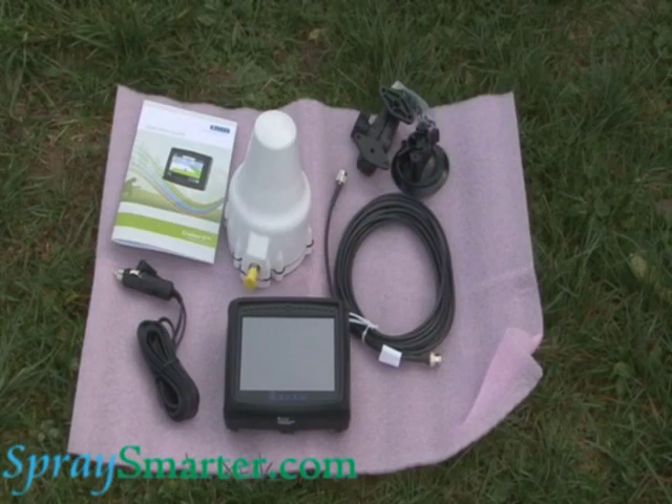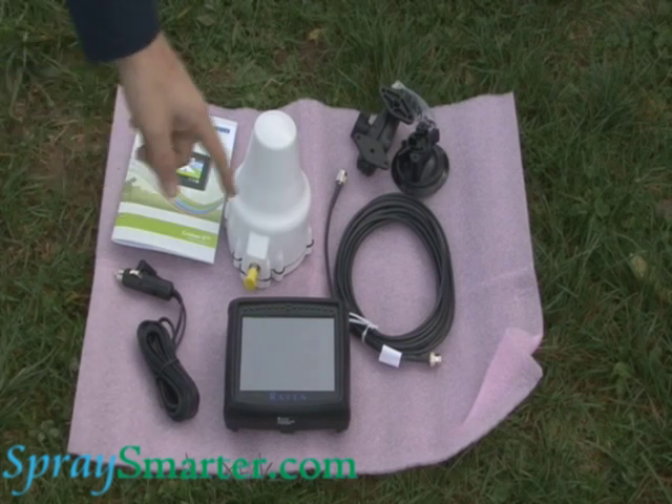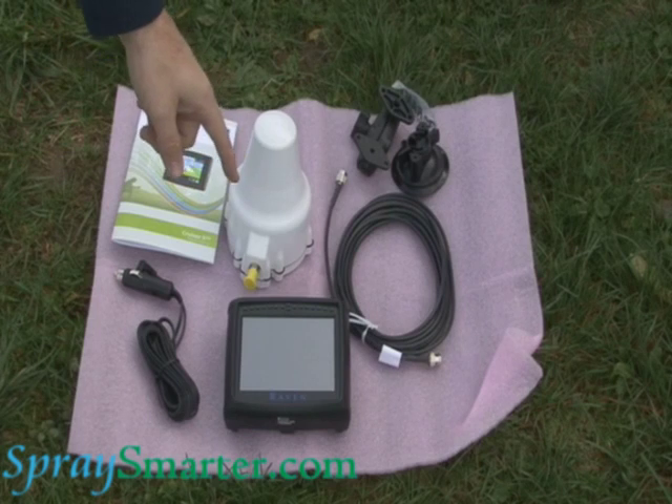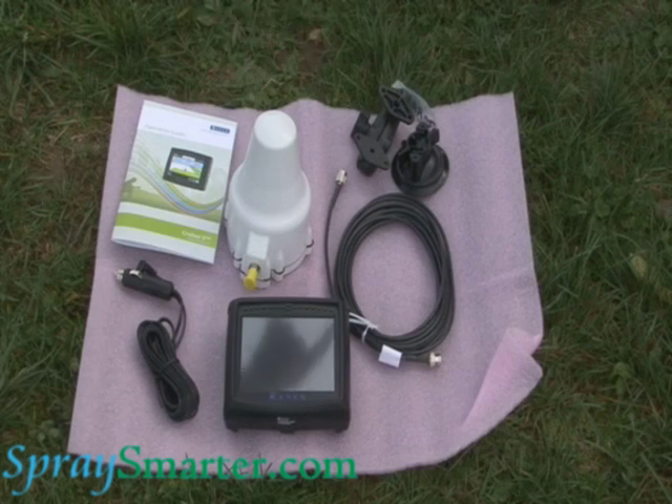Here's what comes with the Cruiser 2 Helix kit. You have your operator's manual, your power cable, your Cruiser 2 monitor, your Helix antenna, antenna cable, and RAM mount kit to mount it to the windshield.